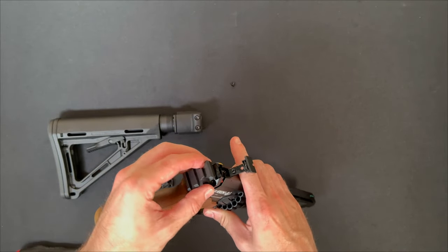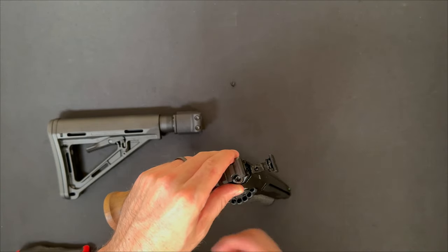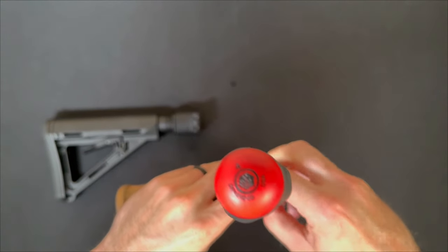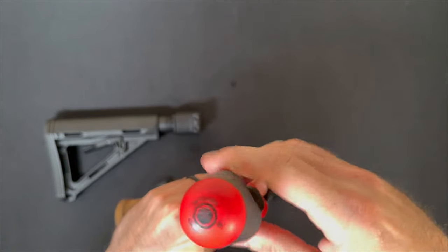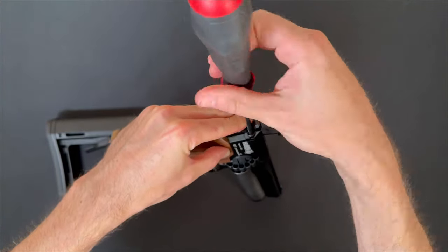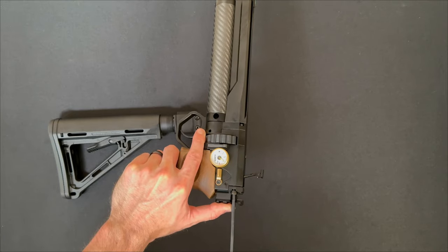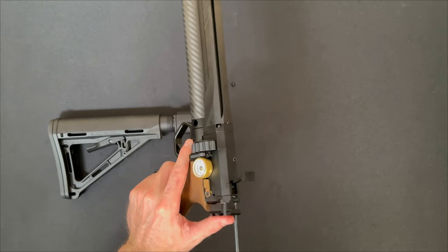Now you can take your new cap with the rear pick, line it up, and go ahead and insert those screws. You'll use the same 4mm driver or Allen wrench to tighten up those screws. I'm doing the same thing in reverse here — pushing it down flush while I insert the screw so they don't get cockeyed.